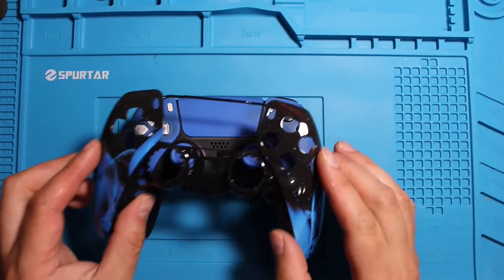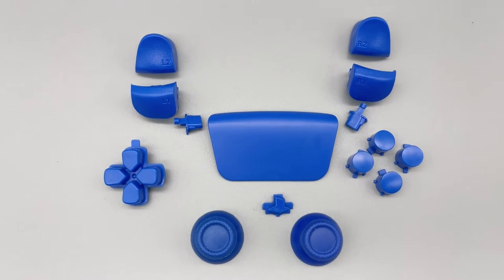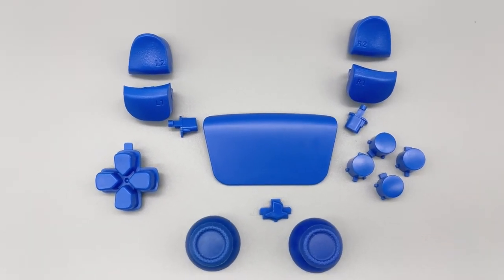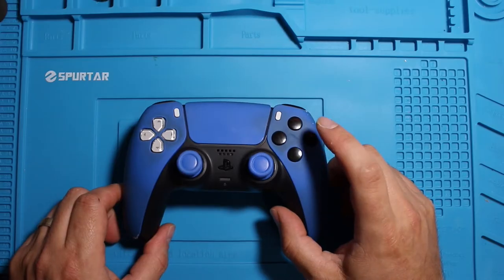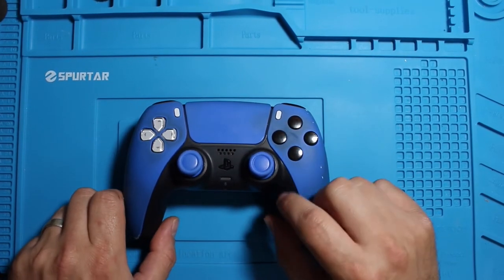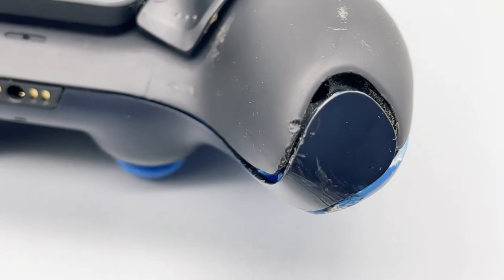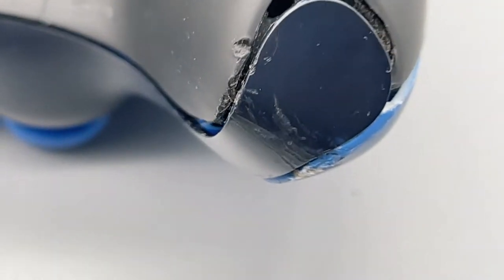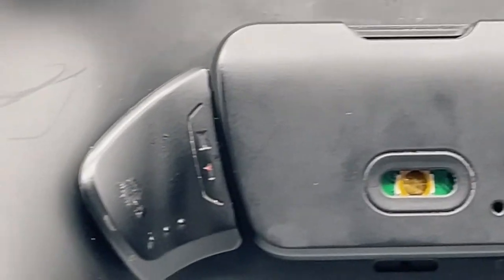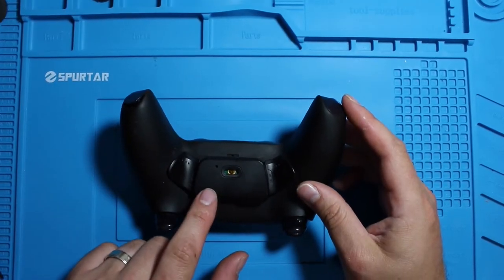We're going to change the front cover to this blue one. We're also going to change the buttons — I got a new set of blue buttons to work with. I'm not a big fan of the black-and-white buttons that come with it. As you can see, there's some damage to this controller here and here. It looks like it's been dropped or thrown. I do have an extra kit for the paddles, so I can use some of those parts to fix this up if needed.